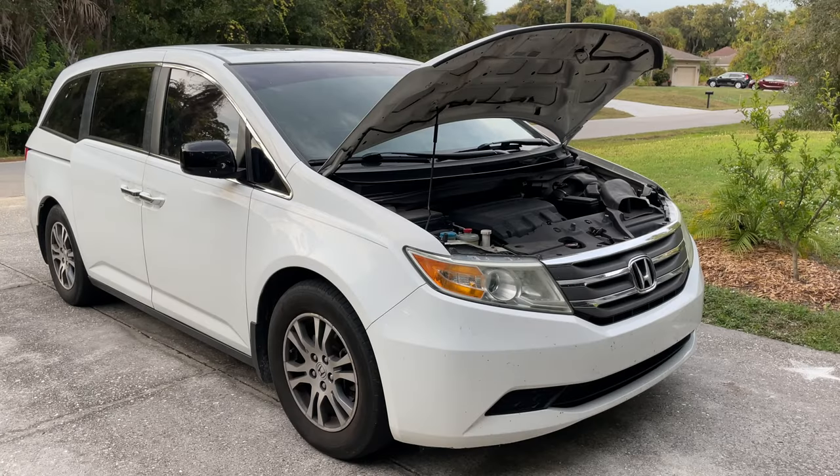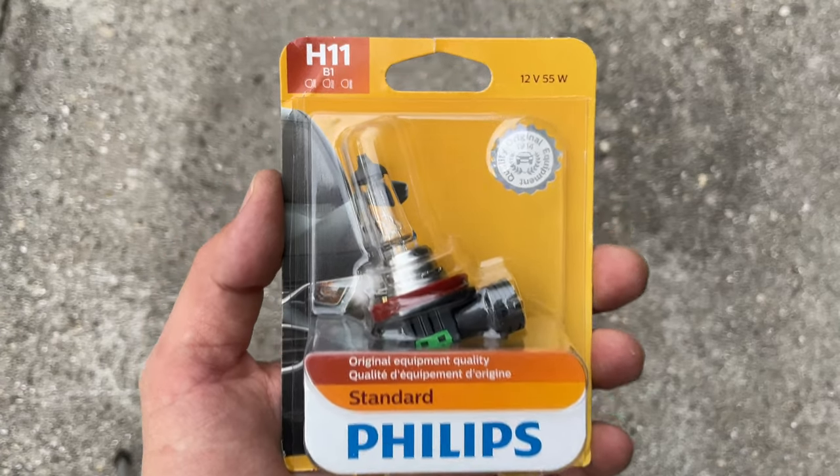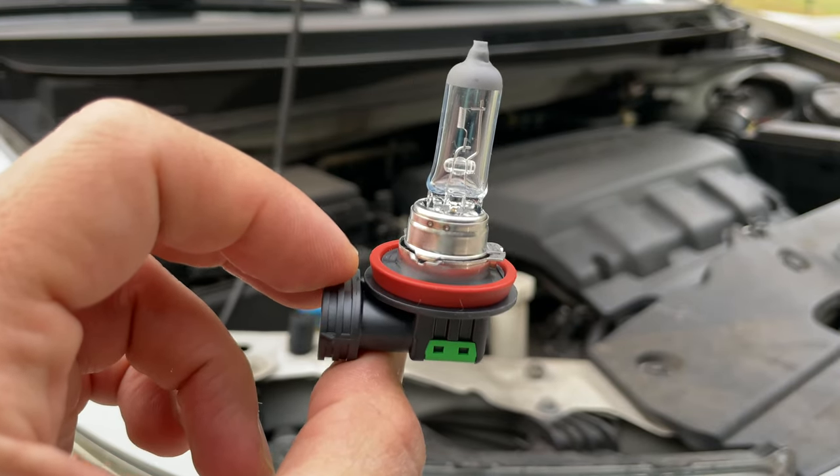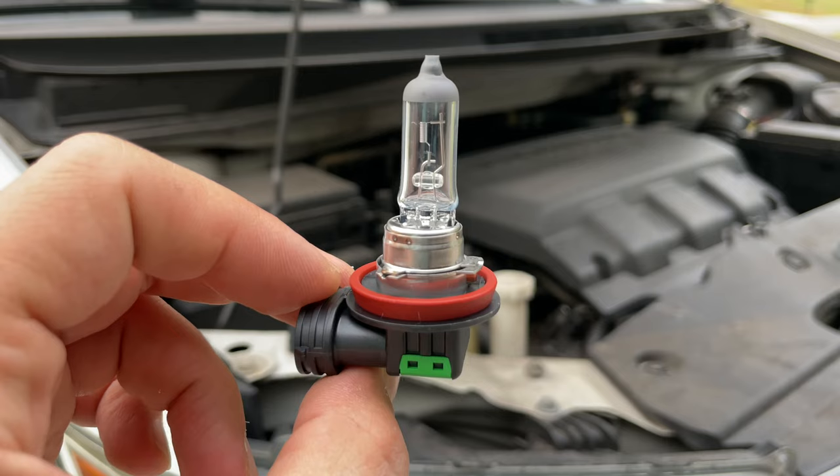How to replace bulbs on a Honda Odyssey minivan. For this car you will need to use size H11 bulbs, and the link for these bulbs will be down in the description area below.